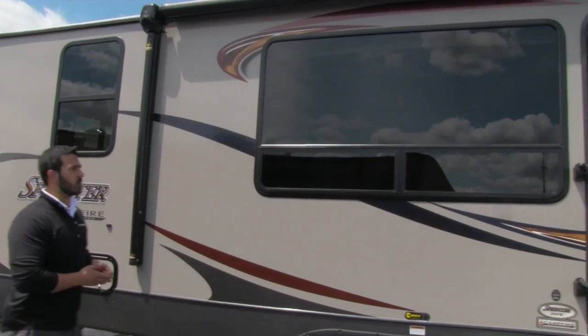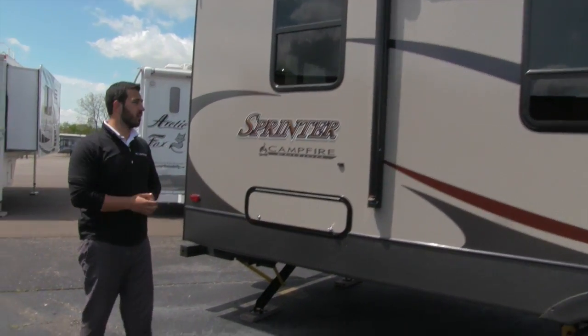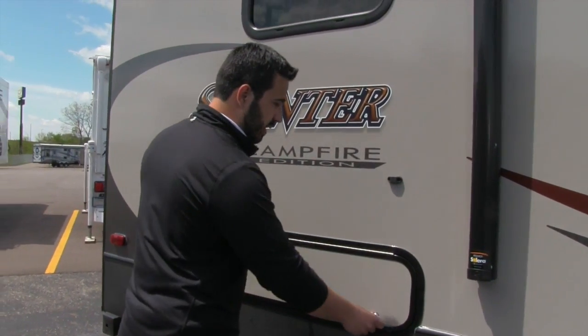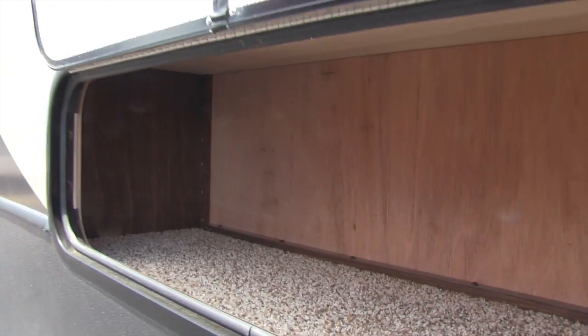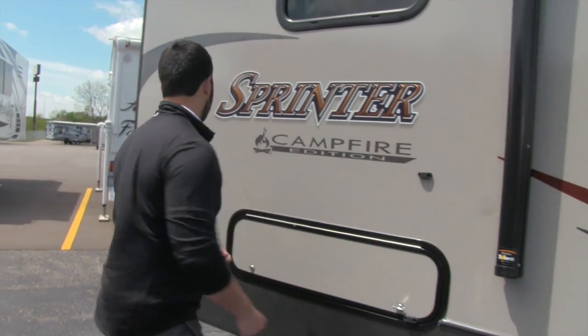Right here is a nice big window — we'll see that more when we go inside, but it lets in a ton of natural light, which is phenomenal. Now because this is a front kitchen, the storage is going to be in the back, so you have a smaller storage area right here. When we go to the other side you'll see the large storage area. There's a magnetic latch on this side too, which is really nice.